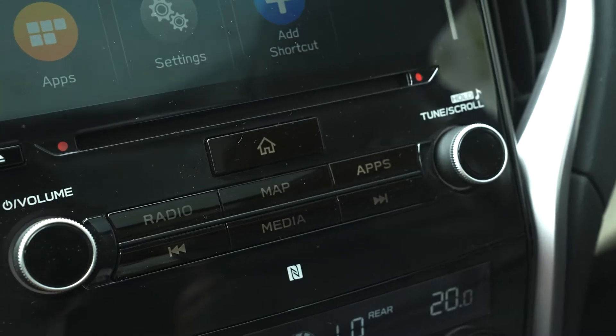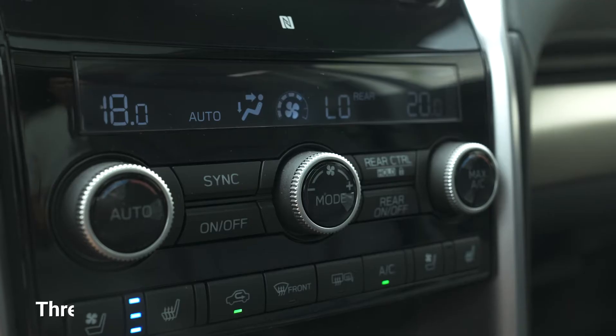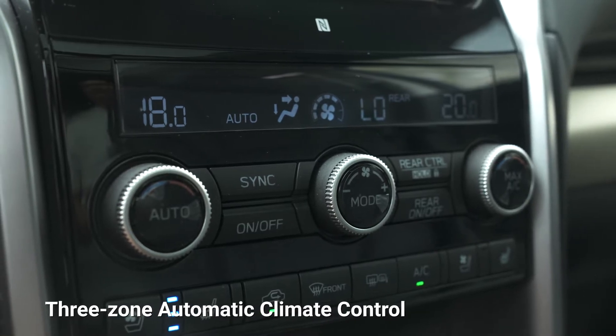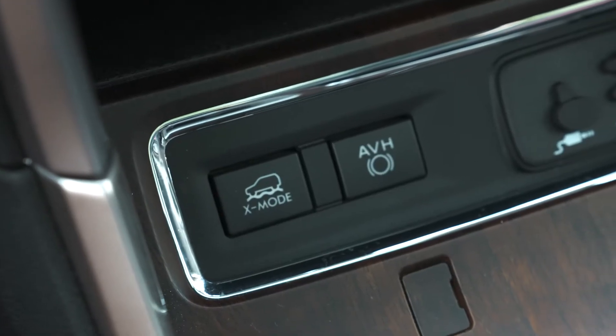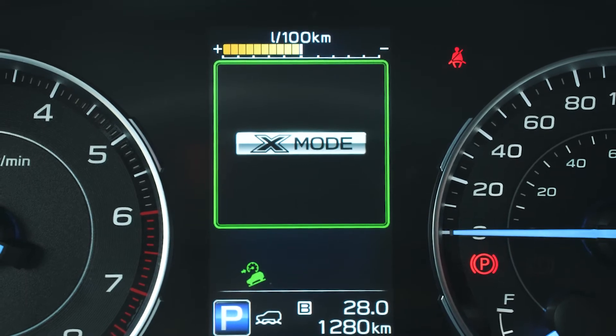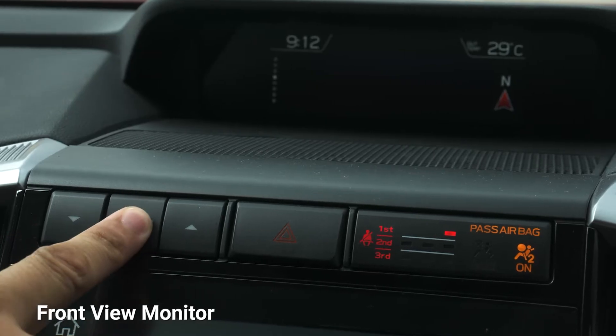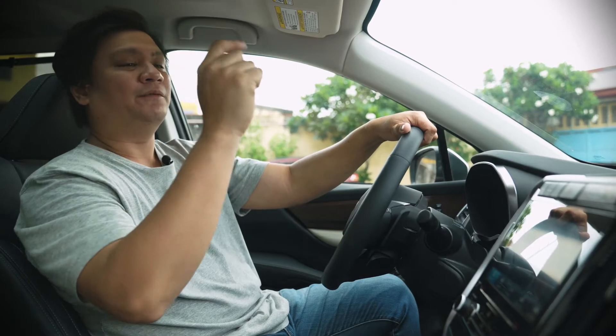You have physical volume knobs instead of capacitive buttons — really appreciated, along with physical control buttons for radio, map, and apps. Pretty old school but you'd appreciate it. There's also triple-zone climate control, two USB ports, automatic brake hold, and the button to activate X-mode. Subarus have symmetrical all-wheel drive with an off-roading heritage, and activating X-mode also gives you hill descent control. You've got a view button that shows your front camera to help park this big vehicle. There's also a passenger indicator that shows which passenger isn't wearing their seatbelt.